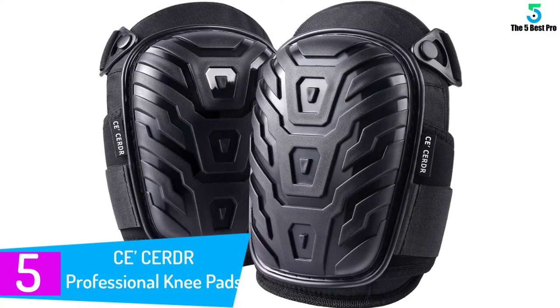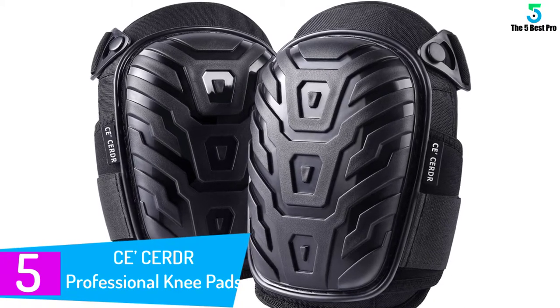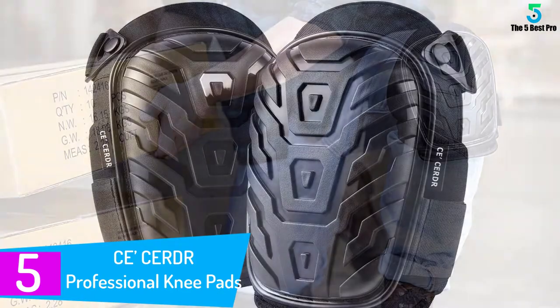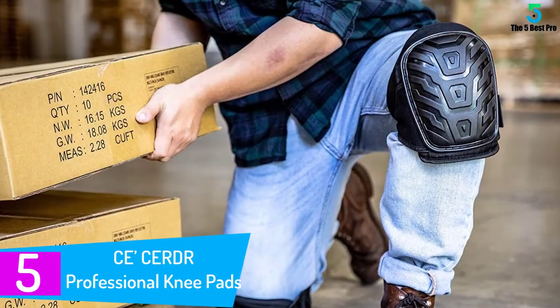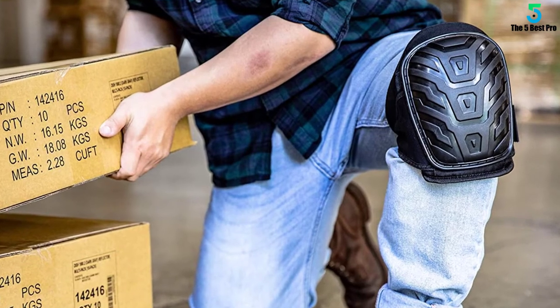Starting at number 5: CE Professional Knee Pads. Say goodbye to the terrible knee aches with these CE knee pads. Whether it is some construction work, gardening, or plumbing, these knee pads take care of you completely.